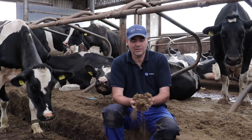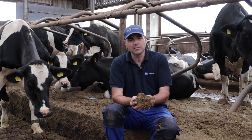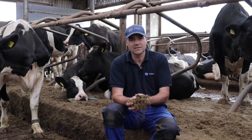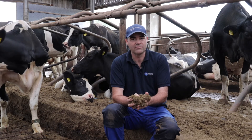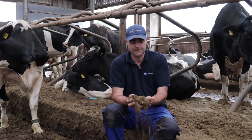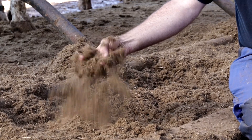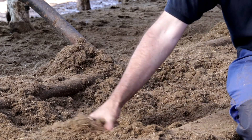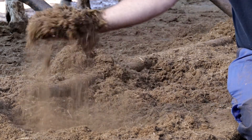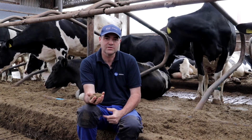So here we are in the cubicle house. The cows in here are on mattresses. The bedding is applied every one to two days as a substitute but in much greater volumes. It's applied using a standard sawdust dispenser. Green bedding does not affect your cell count, udder health, or mastitis in any way as long as it's dry, as it is here. It is permitted for use by DEFRA and it comes under the Red Tractor scheme.